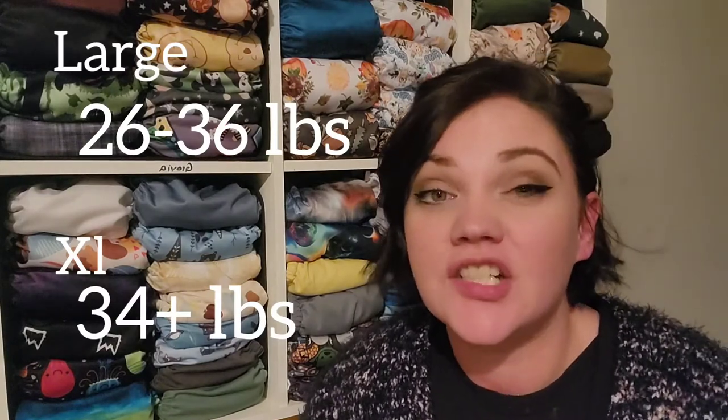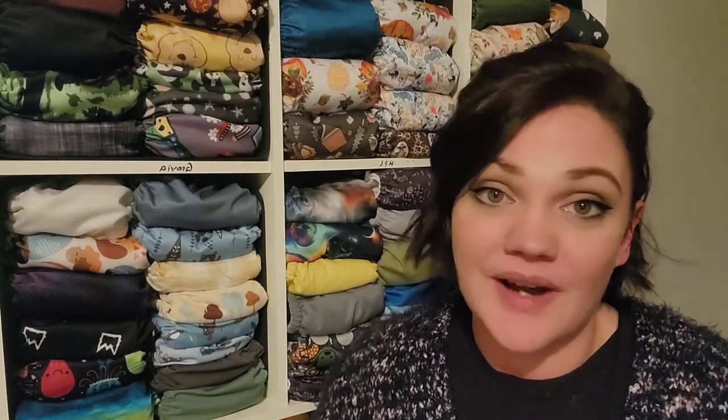These diapers are not going to be a one-size-fits-all. They have four different sizes: newborn, small, medium, and large. The large fits about 26 to 36 pounds — my 19-month-old, Fox, is in a large right now. My seven-month-old is in the mediums right now. I'll put the weight ranges for the medium, small, and newborn sizes on the screen.